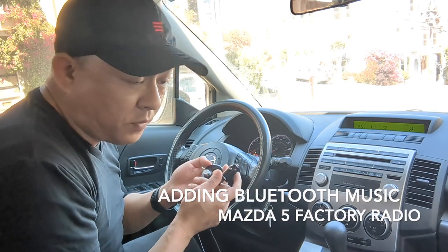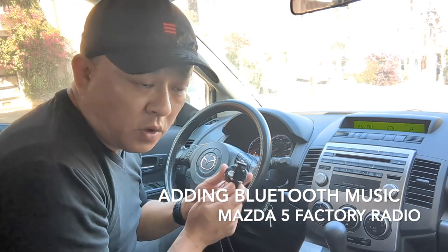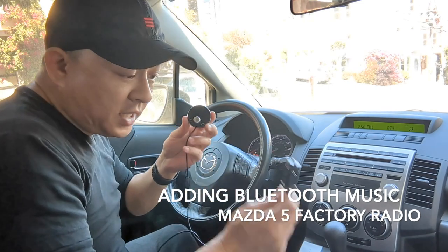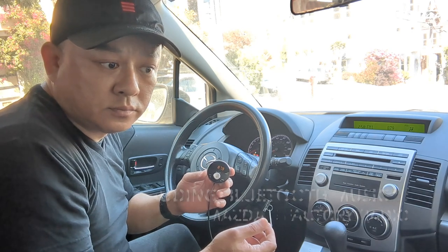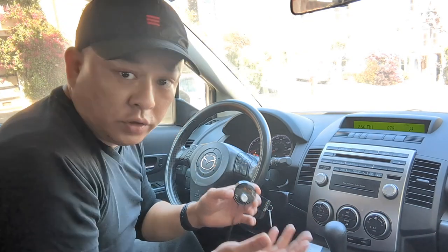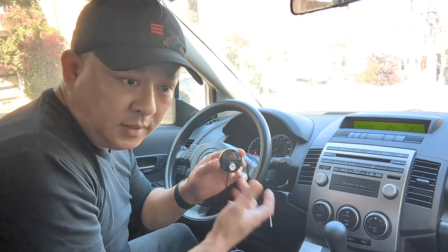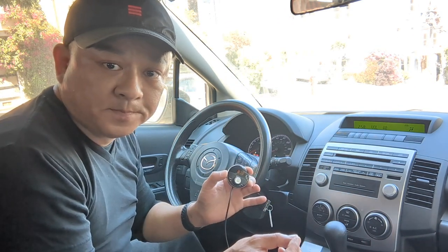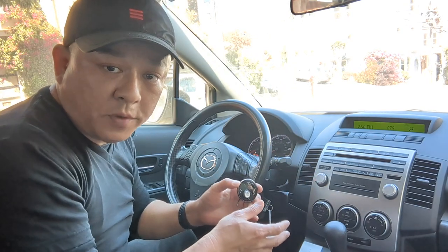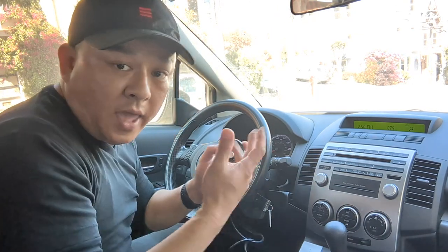I'm going to add Bluetooth capability to this OEM radio simply by plugging in my gadget from GizmoGuyGadget.com. Listen — plug it in for power. That's it. That's all you have to do to add Bluetooth capability to this Mazda 5 factory radio. Now all you have to do is press this button, and you'll be able to hear music through your car speakers loud and clear without hissing or any static. This is how easy it is to add Bluetooth capability to this 2009 Mazda factory radio.